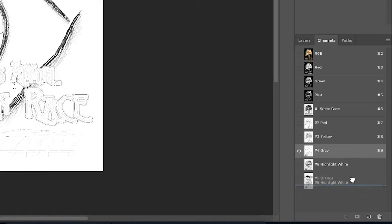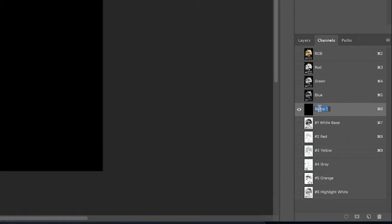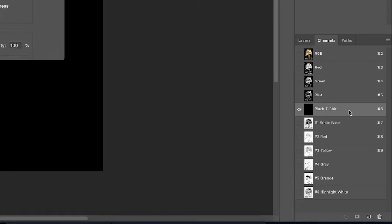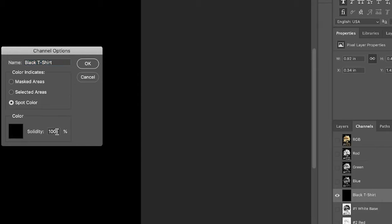I'm going to drag these channels around to orientate them in the order they should print. Now I'm going to create an alpha channel based off our t-shirt color, which is black. I'll hit the new button, make a new channel, slide it right above the white base, and call it 'Black T-Shirt.'